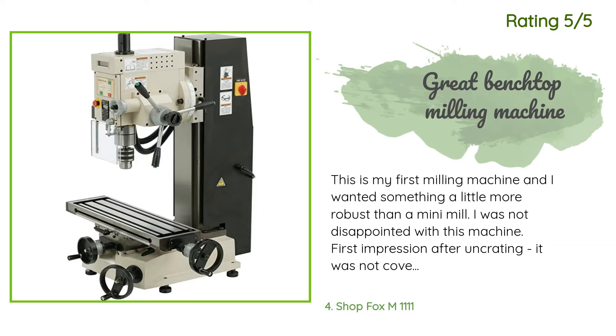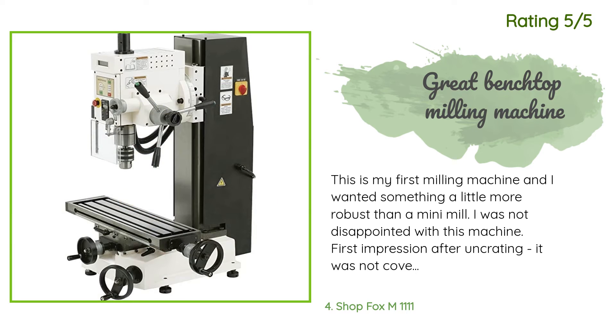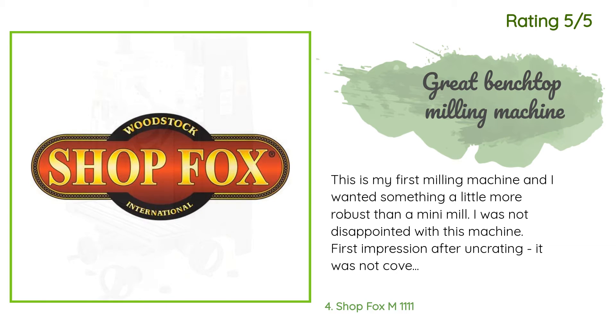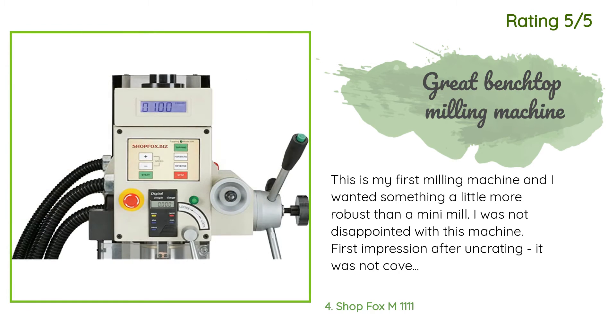Another happy customer said: This is my first milling machine and I wanted something a little more robust than a mini mill. I was not disappointed. First impression after uncrating it — it was not covered in sticky red grease. There was a light coating of oily grease that was easy to clean off without using any solvent. It comes with adjustable steel feet so that it may be leveled up without fastening down, though it is recommended to bolt the machine to a work surface.